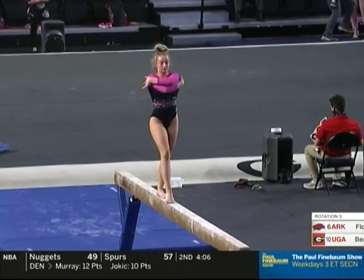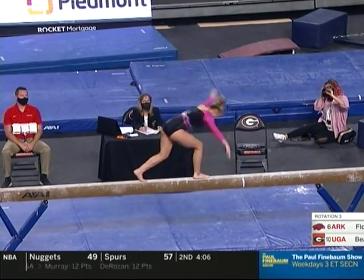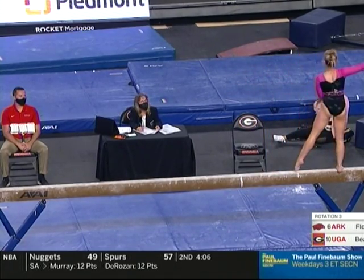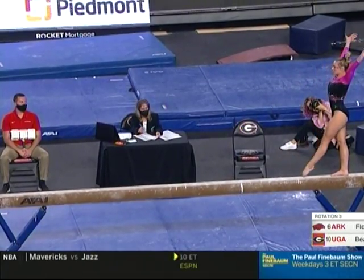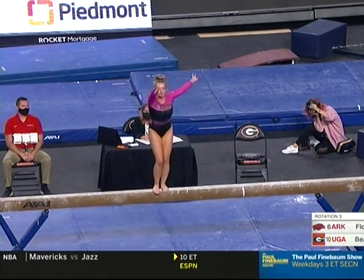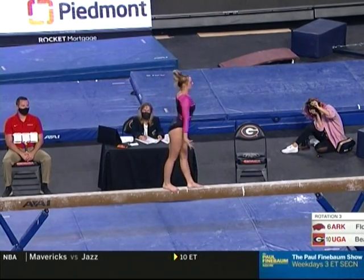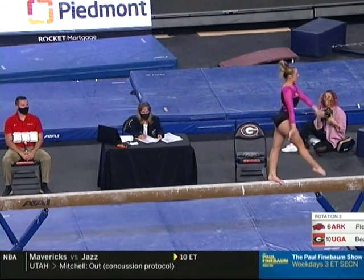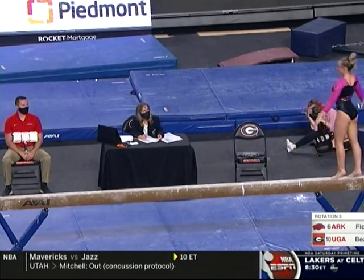A nice handspring layout step out — if you watch her, she finishes all the way to her fingertips. She finishes each movement, just a very sharp, very aggressive athlete. She might be new in this beam lineup, but she's doing a really nice job so far — very clean, nice artistry. Just a freshman for Georgia.